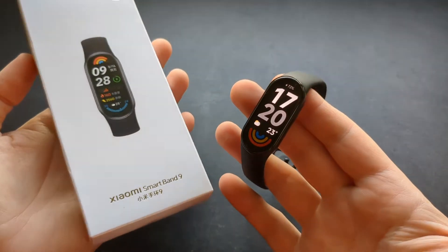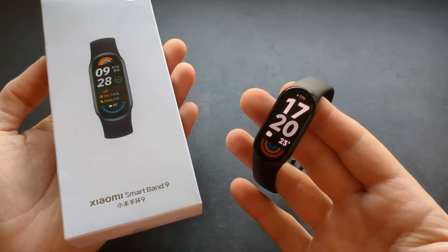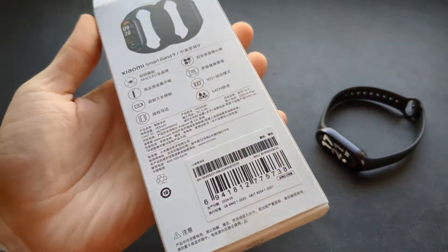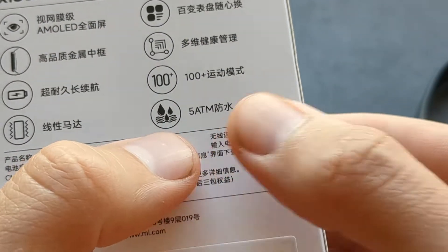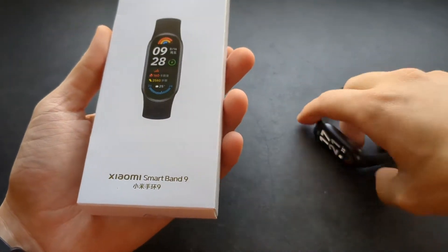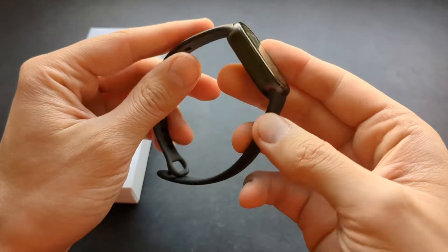Are you wondering if the new Xiaomi Band 9 is actually waterproof and can you swim with this watch? Well, this watch is fully waterproof and it has got 50 meters of water resistance, so you can even swim with this watch.